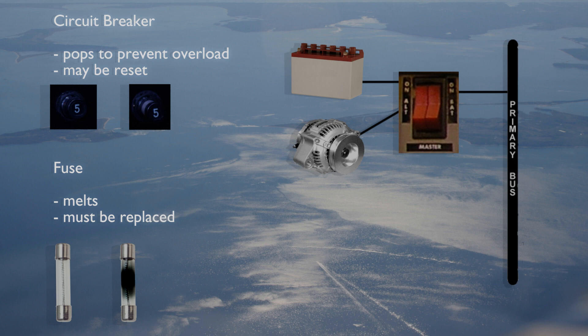To prevent electrical equipment from overloading and overheating, fuses and/or circuit breakers are used as protection. A circuit breaker will pop out as a result of an item of electrical equipment being overloaded, while a fuse will overheat and melt.